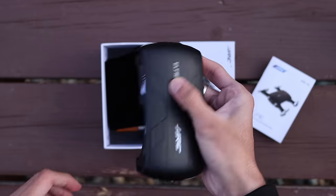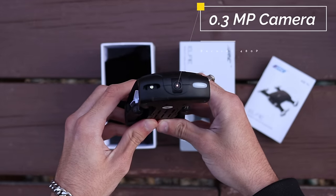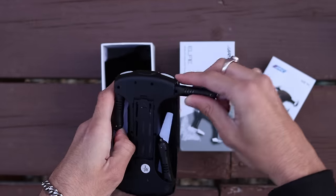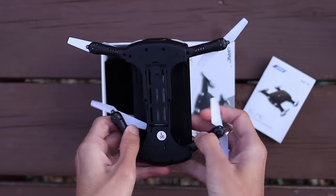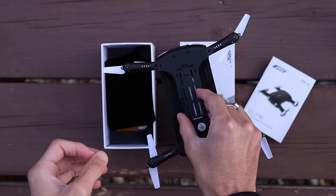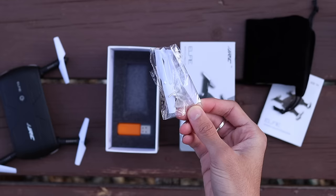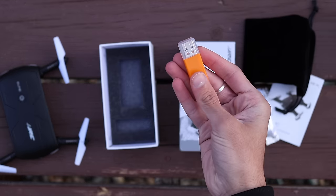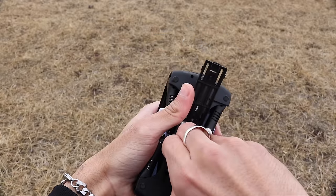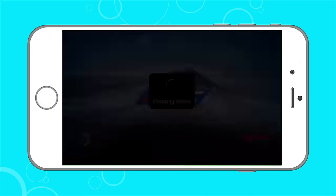On the top is the power button, a 0.3 megapixel camera, and two front-facing LEDs. On the back we have two red LEDs, and on the bottom are four extendable arms just like the DJI Mavic — I call this a Mavic clone for the foldable arms. It also comes with a carry case, extra propellers, and a USB stick to charge the drone. The battery is located underneath and you'll need to remove it every time you charge it, which is a bit of a hassle.